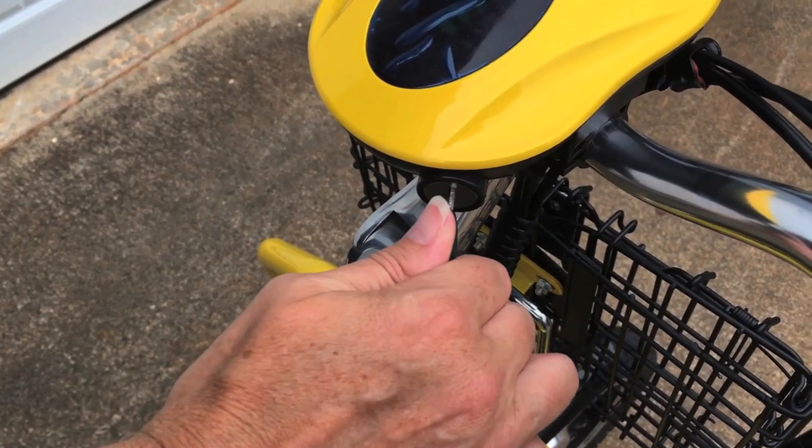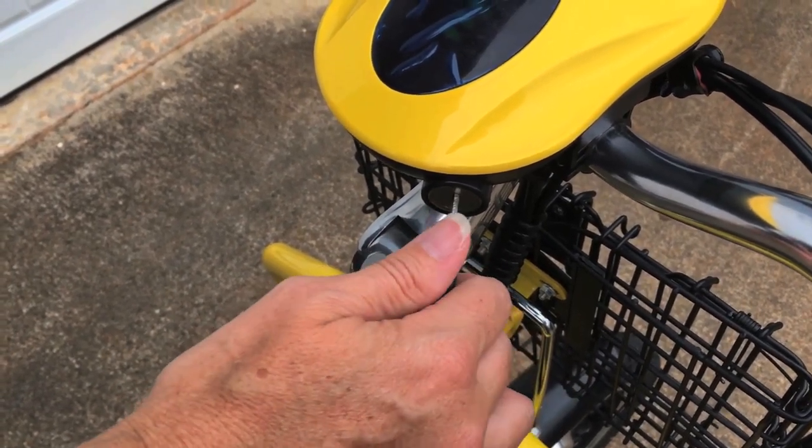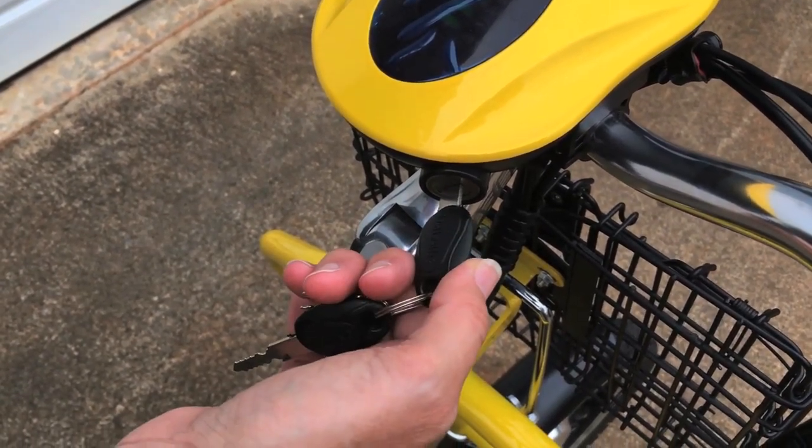This is how you turn on your Tricaroo. One click turns on the Tricaroo, two clicks will turn on your front headlight.